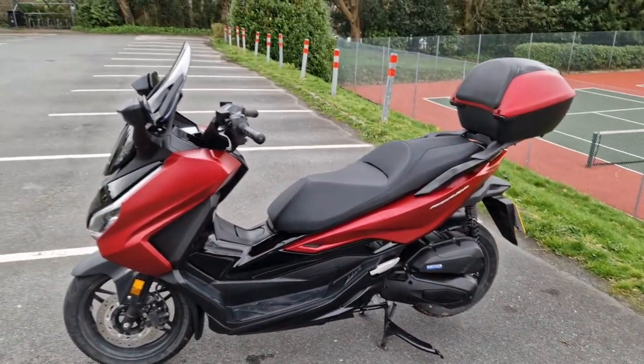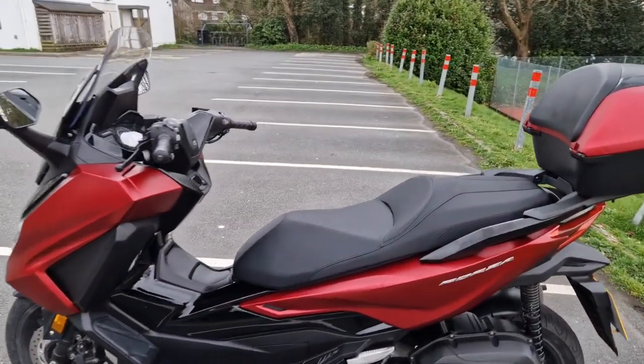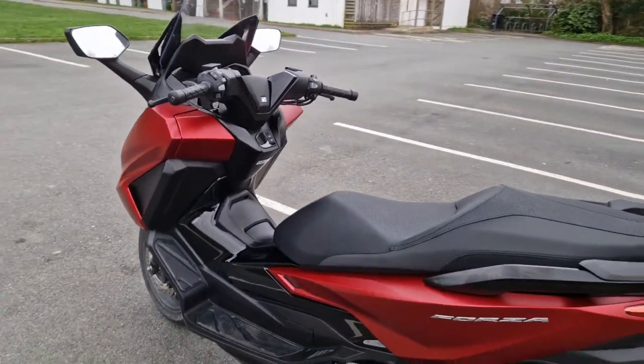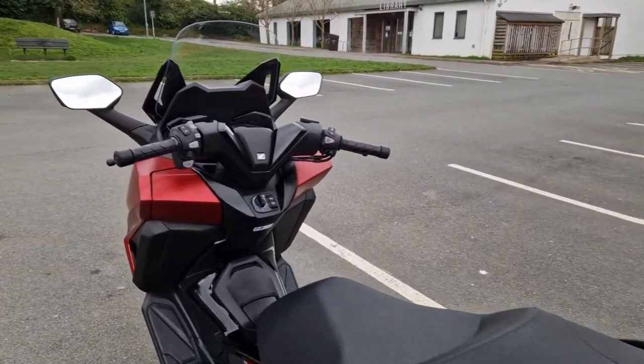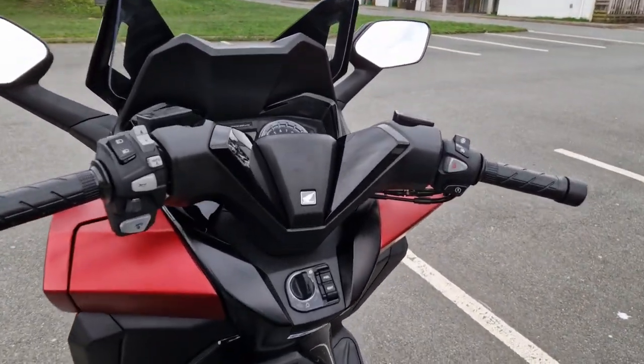It's a massive upgrade from the PCX — it accelerates faster. It's a bigger engine... well, it's actually the same engine but it's got more horsepower. It is a little bit heavier though, but it does seem to be faster.